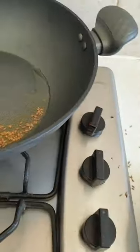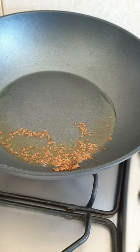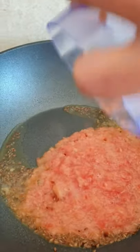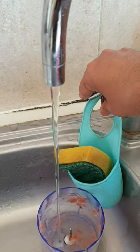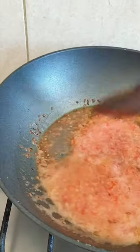Excuse the mess over here, I'm not professional. Once the cumin is done, I'll add the tomato puree. There's some leftover so I'll put some water in it to take everything out. Mix very well with your cumin seeds — jeera.